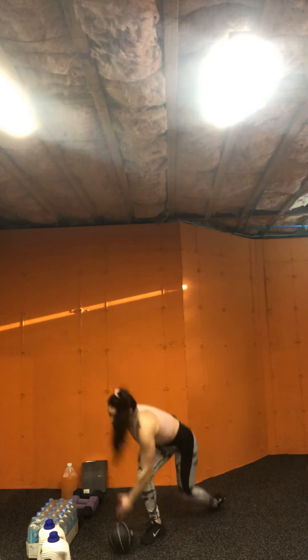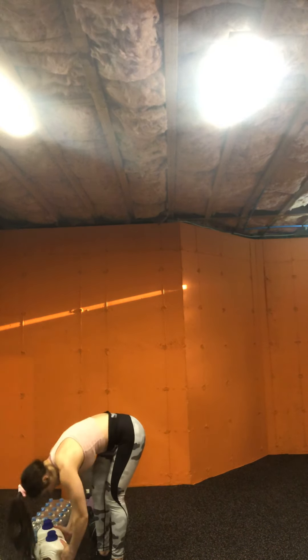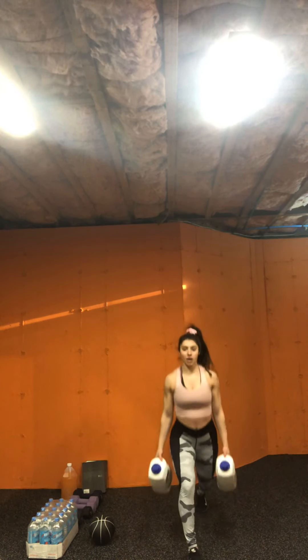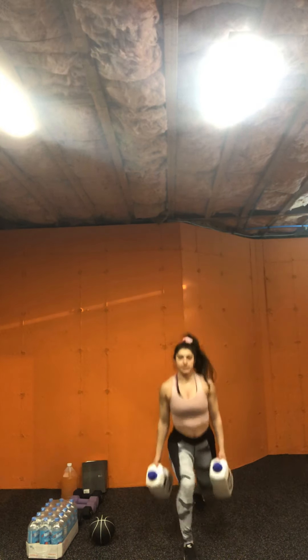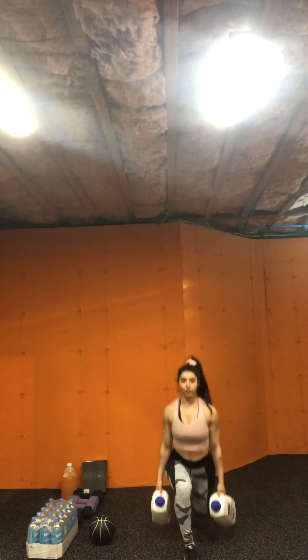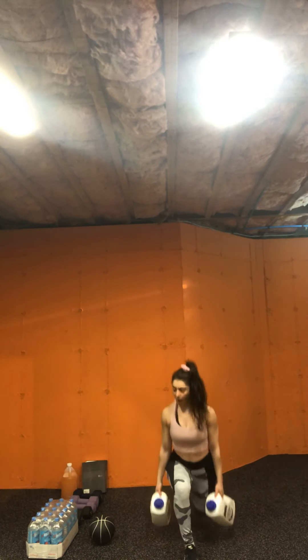All right, we've got lunges on that left side in four, three, two — here we go. Ten, nine, eight, seven — get lower — six, five, four, three, two, one.